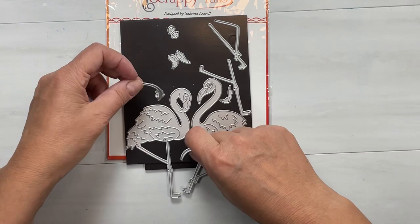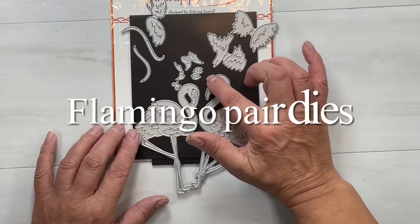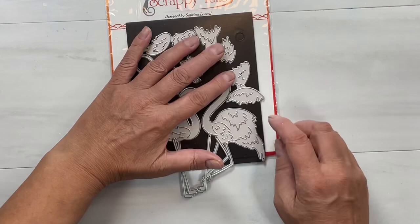I'm going to be using a lot of the new dies here from Scrappy Tails. This latest release is just amazing, and this flamingo pears die set is one of the things that really caught my eye. It has everything — all the little eyes, beaks, legs — but if you want to, you can just punch these out as they are and put them right on a card.